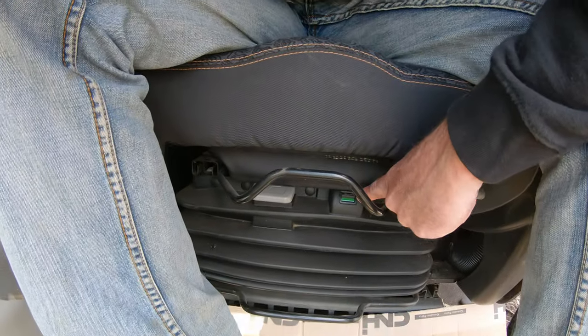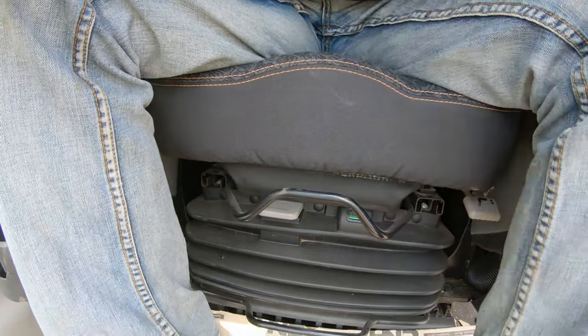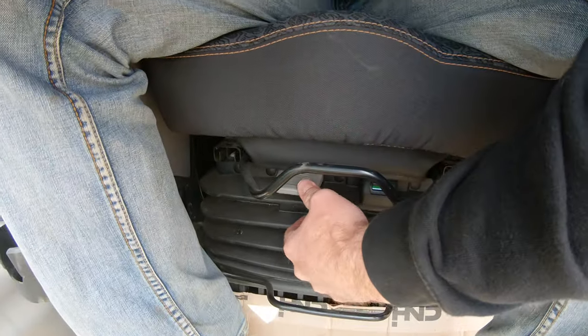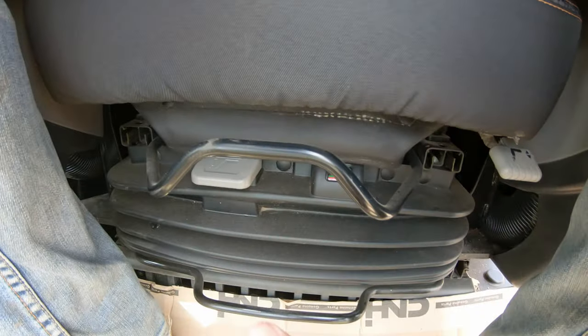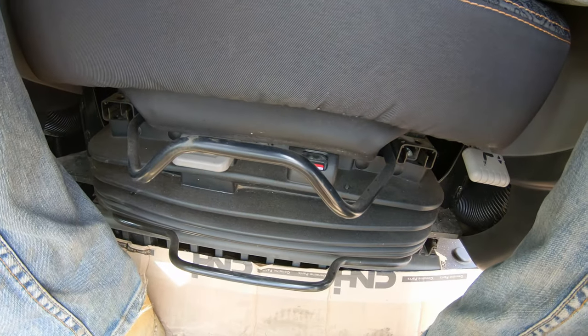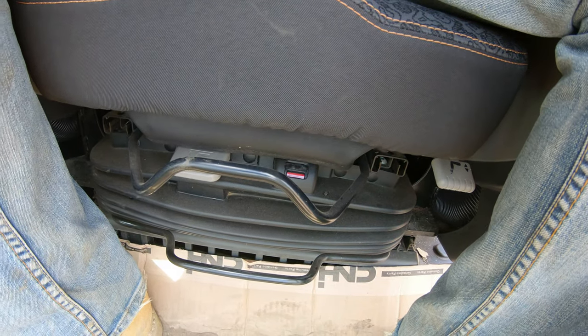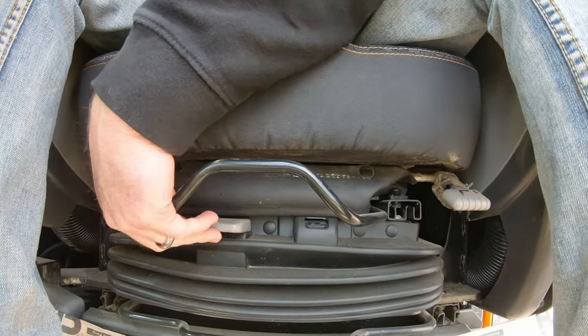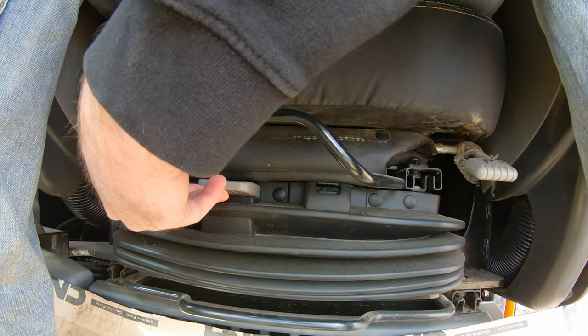So first, we're going to look down here — here is your indicator. See how when I'm sitting down it's green, and when I stand up it's red? Or if I let more air out, it starts to turn red as well. Red in this situation means you're too low, so you need more air in the seat. Putting my full weight on it, we're going to hit the little switch here and pump it up.